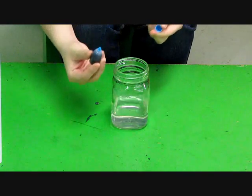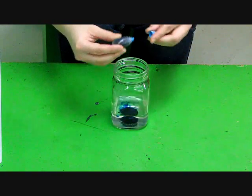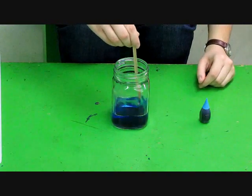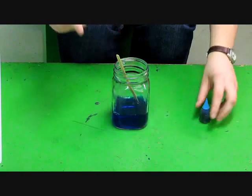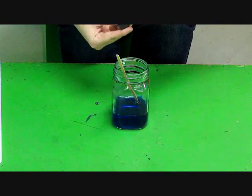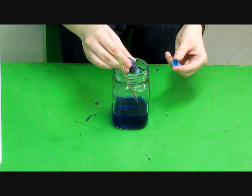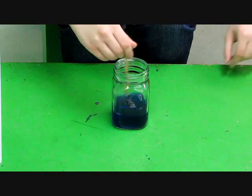Next, you're going to add the food coloring. You're going to want the water completely saturated. First, add 4 drops and give it a little stir, then add 2 more drops just for good measure. Give it a good stir again.